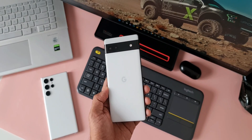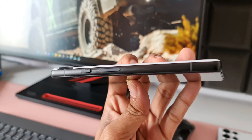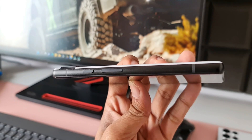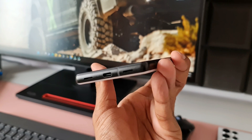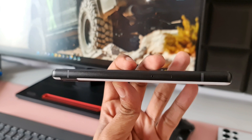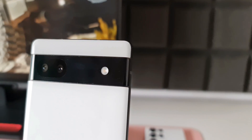This phone looks cool in white, with a plastic back and an aluminum frame, with Gorilla Glass 3 protection up front. The volume rocker and power button on the right are tactile enough. There are some antennas on the top, speaker grills at the bottom along with a USB Type-C port, and a single nano SIM tray. The raised camera bump looks fine and pretty unique.